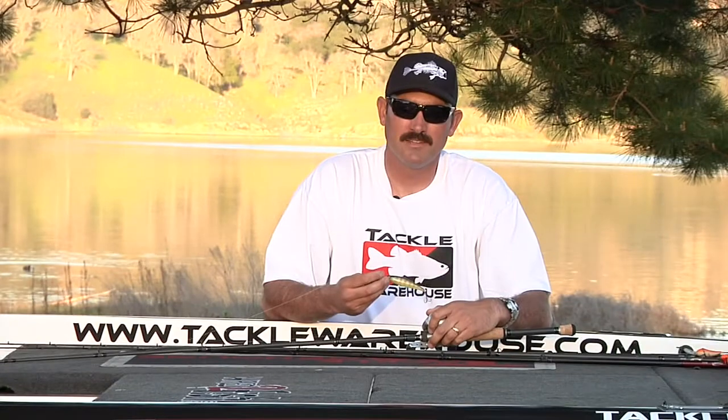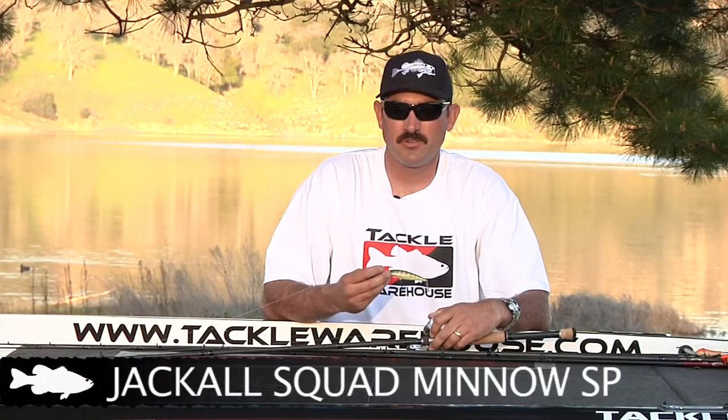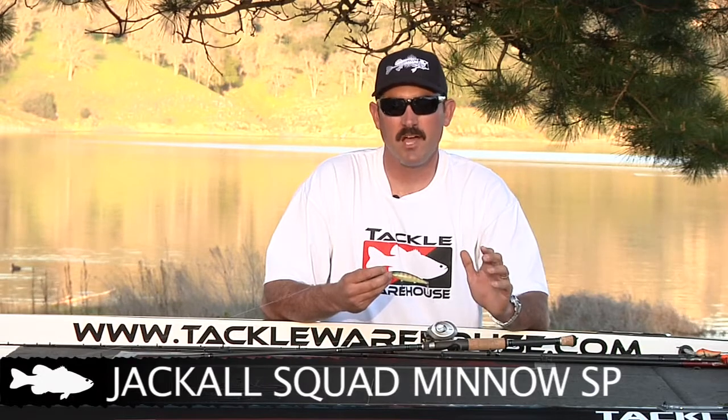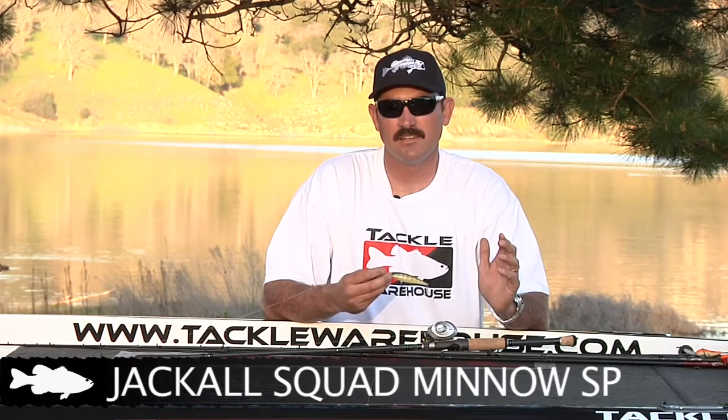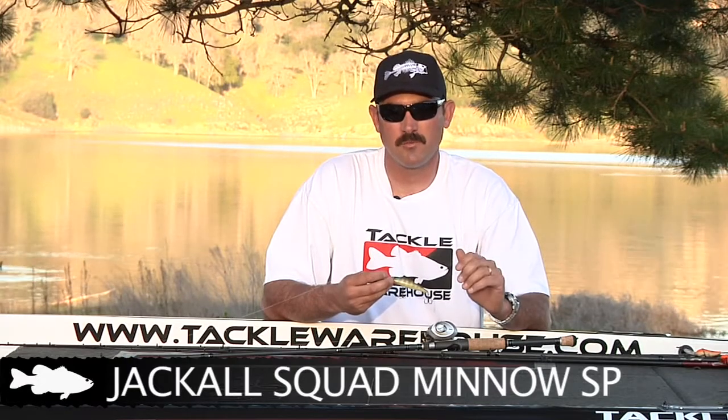A jerk bait this time of year can be deadly. It mimics a bait fish and it really triggers those fish to bite, just because of the stop-and-go action. Play around with the retrieves — sometimes a long pause, sometimes a short pause.